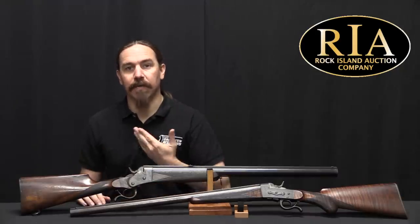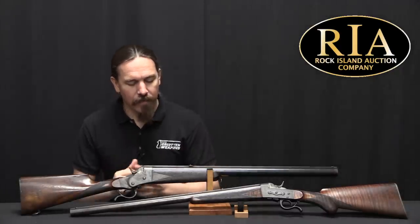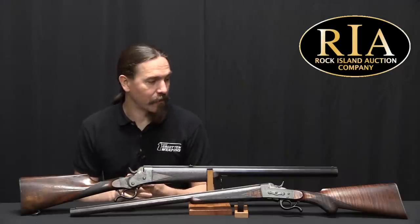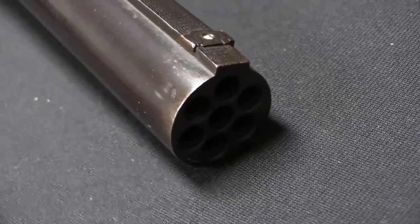Hi guys, thanks for tuning in to another video on ForgottenWeapons.com. I'm Ian McCollum, and I'm here today at the Rock Island Auction Company taking a look at a pair of Belgian guns — these were manufactured by Henri Piper, and these are a pair of Piper's seven-shot mitrailleuse, or volley guns.